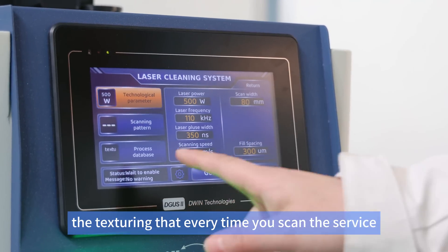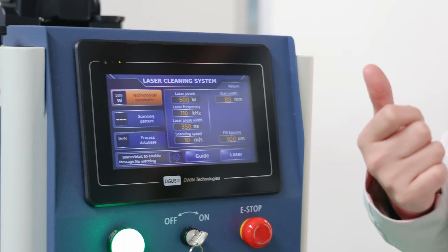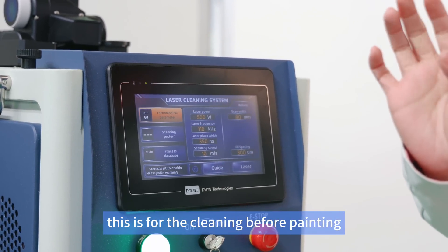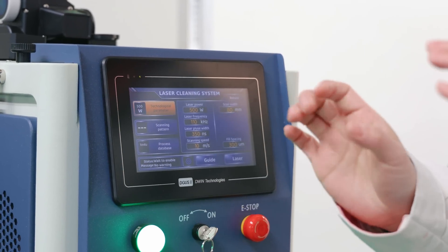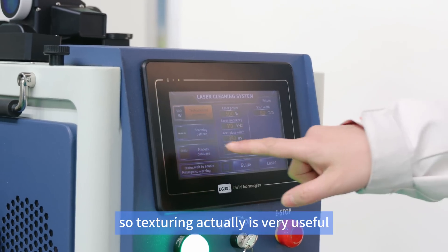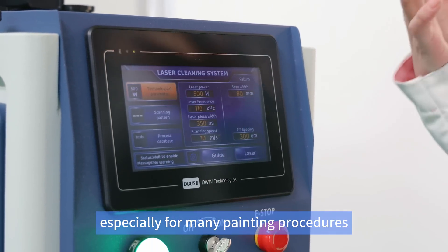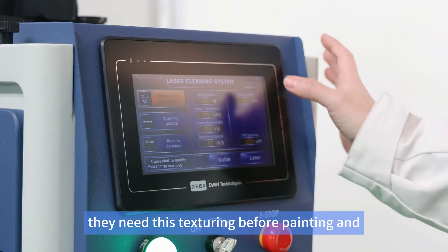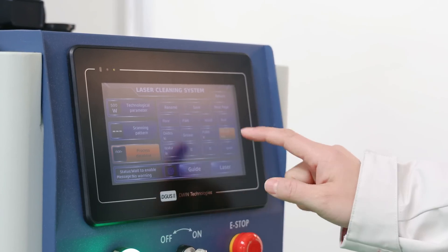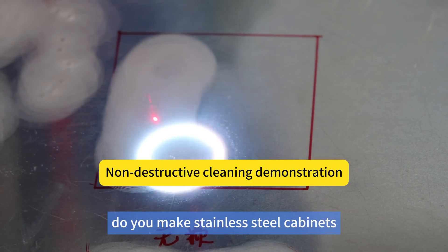For the texturing function: every time you scan the surface you get roughly 2 millimetre texture. This is useful for cleaning before painting because the paint becomes more adhesive with the textured material surface. Texturing is especially useful for painting procedures that require surface preparation before applying paint.